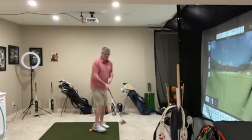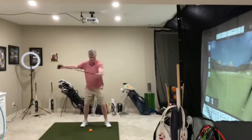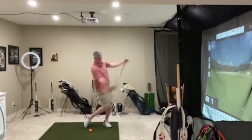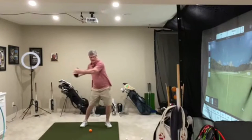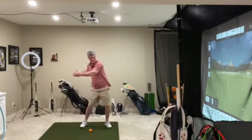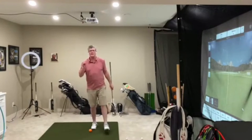So a couple of drills for that, which are very effective. Turning and pivoting with the club held out in front of you — work on that rotation going back where you get separation from upper and lower body. Then lead with the hips and rotate into your finished position. This way you're starting to ingrain that correct sequence of motion on the through swing. That's a really good way to feel it.